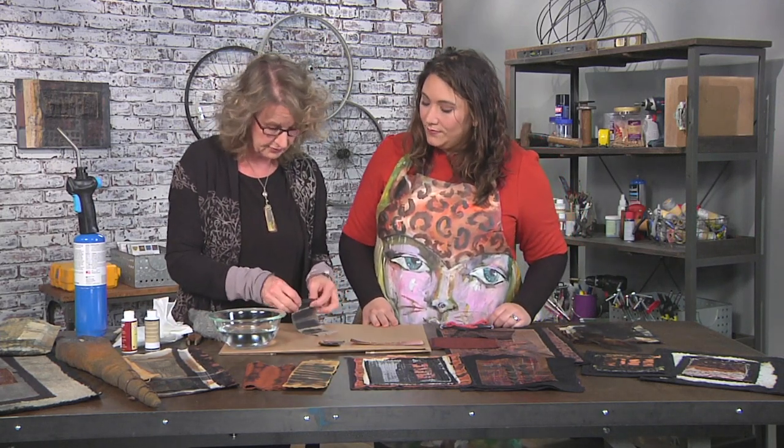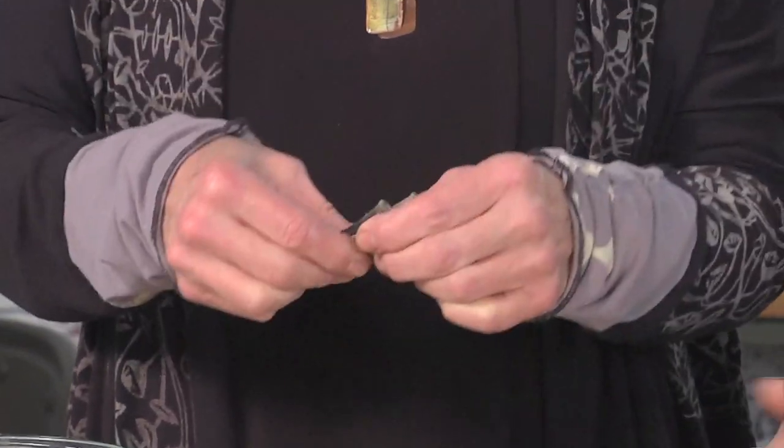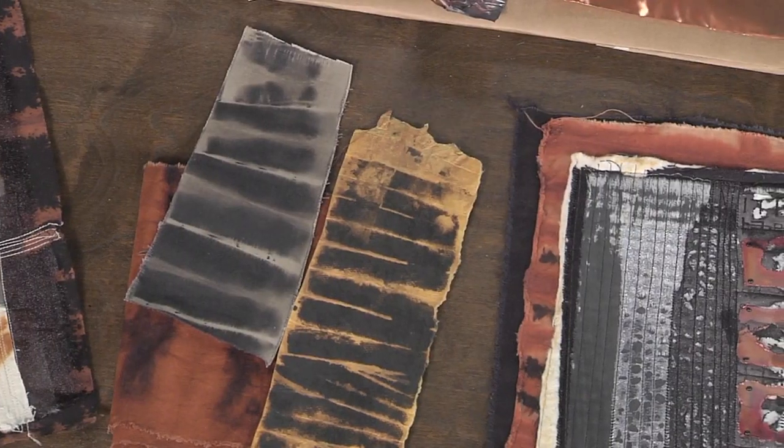Folded it back and forth — so like tie-dye, but you're using bleach instead of dye. Exactly. And just be aware that you need to wash the bleach completely out of the piece so it won't continue to destroy the fabric.